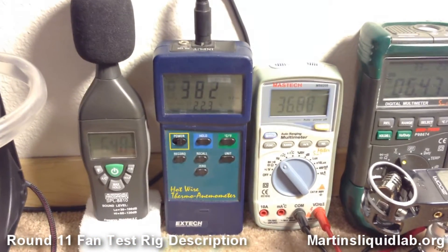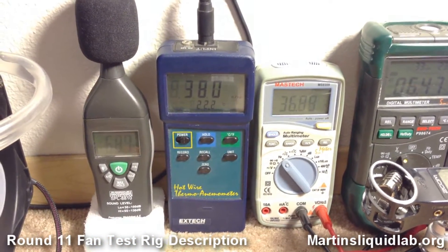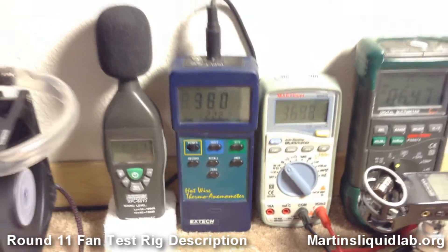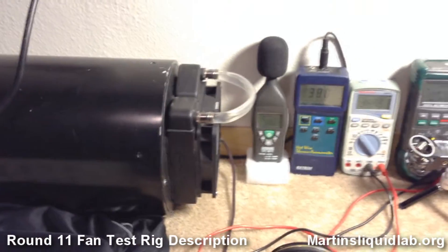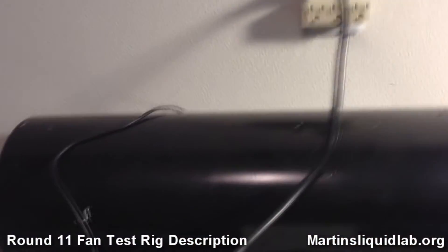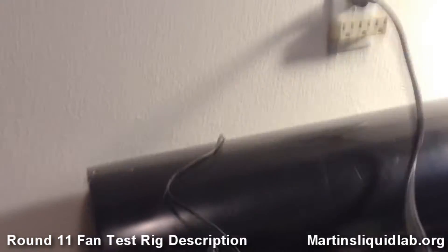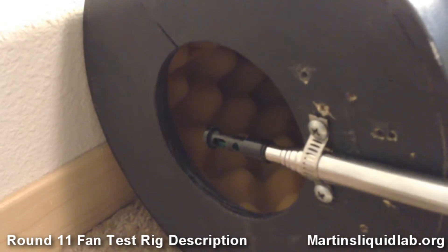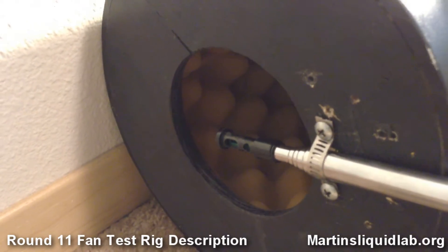This meter here is my X-Tech hot wire anemometer. It's going to be measuring in feet per second, which is the velocity of the air coming out of the flow chamber, being read by that hot wire probe right there.